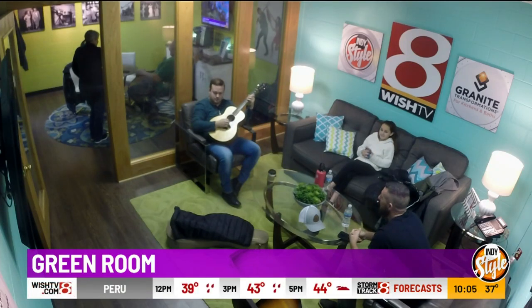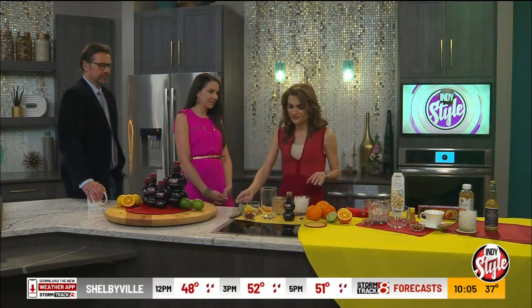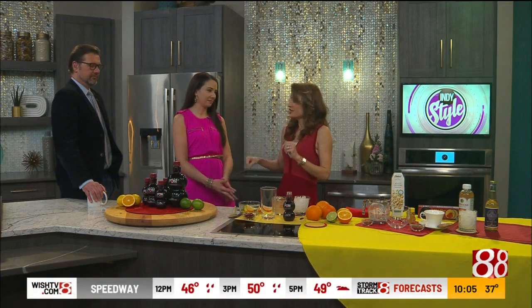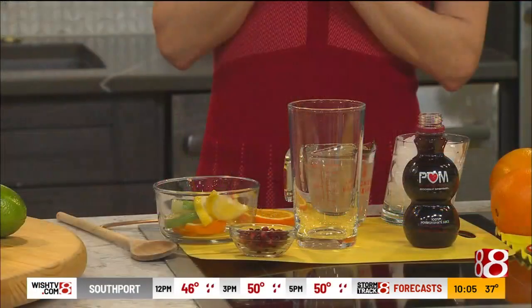Let's talk in the kitchen now with Michelle Dudash about Dry January. This is a movement that started in the UK but has now gone worldwide — millions of people are doing it. Whether you're looking to cut back on alcohol or go completely booze-free for January, we have some recipes and tips here.